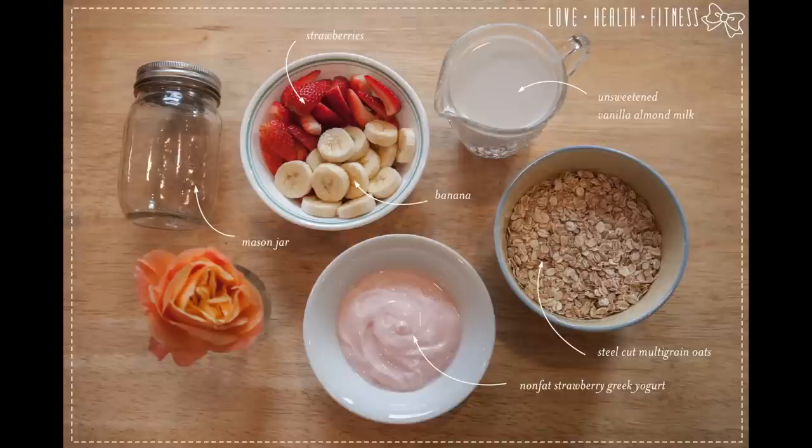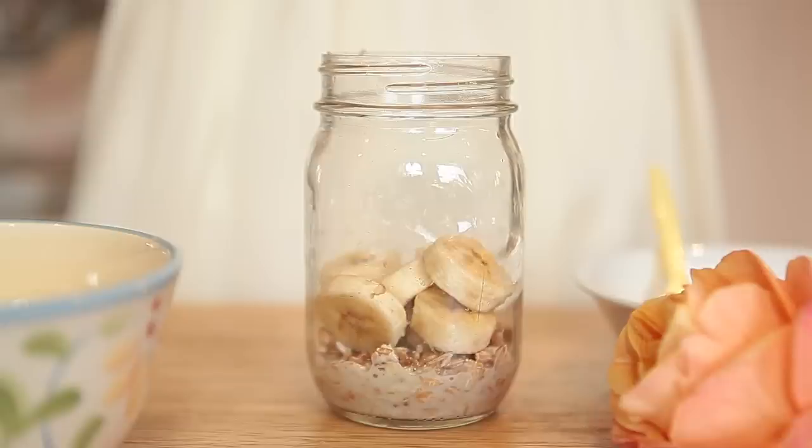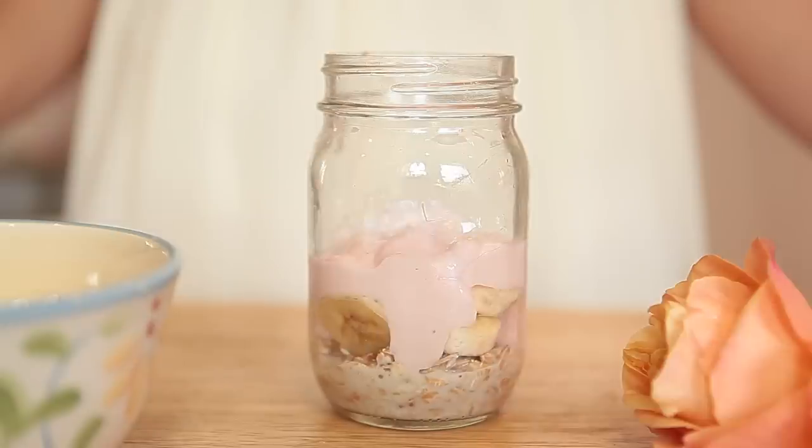For our last step of our Apple Pie Overnight Oats, we're going to sprinkle on some cinnamon. And that's it! We can stick that in the fridge and start on our Strawberry Banana flavor. Here's what we'll need: oats and almond milk, banana, strawberry yogurt, strawberries.